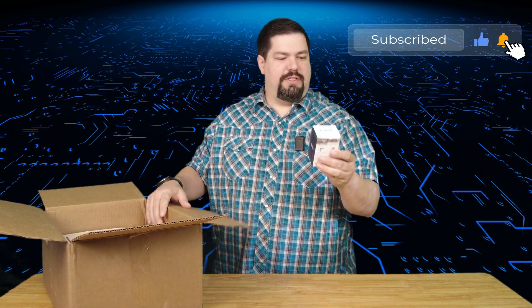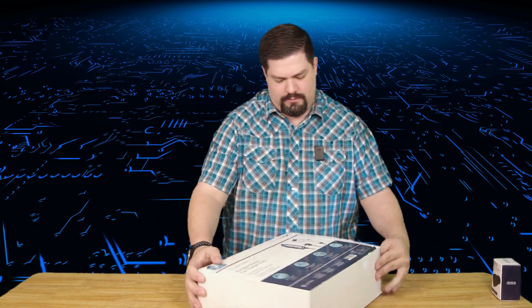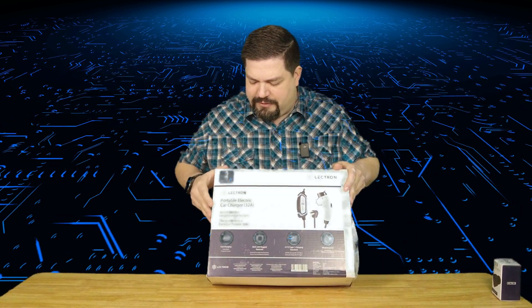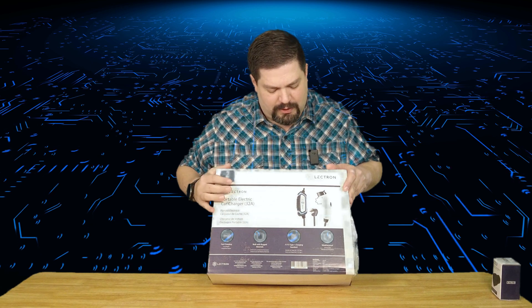In this specific kit when you order it, you get a Lectron J1772 to Tesla charging adapter — we'll talk about that later. The main thing we're focusing on today is the Lectron portable electric car charger, 32 amp. This is the model with the built-in NEMA 14-50 plug.